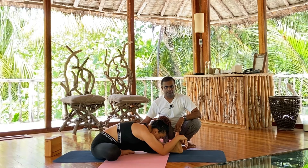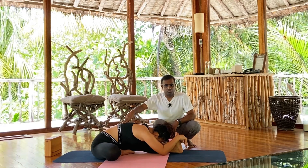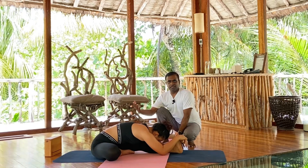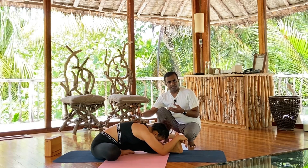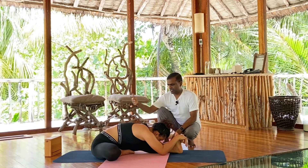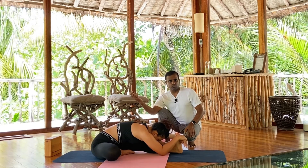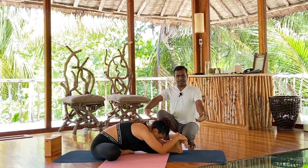Whichever variation you do, make sure you hold the pose for some time — you will find you go deeper and deeper each time. The holding is important. While holding, keep breathing, and use the breath as a tool to go deeper: every time you exhale, aim to move a millimeter or centimeter further forward. Using the breath this way, you won't need much force and the pose will come naturally to you.